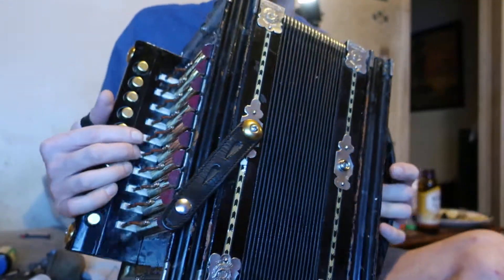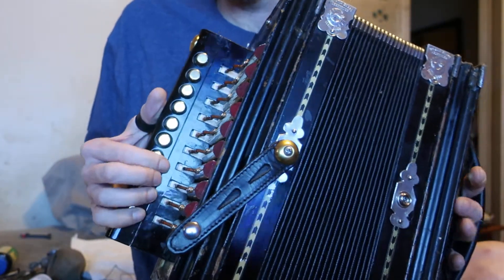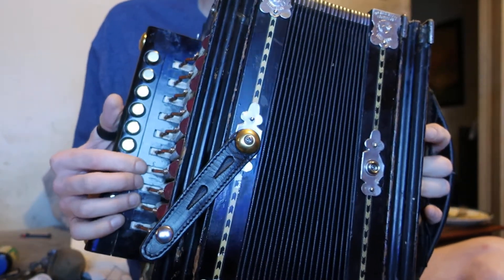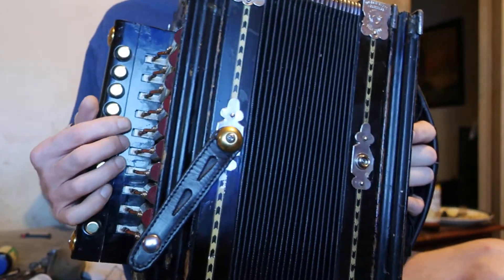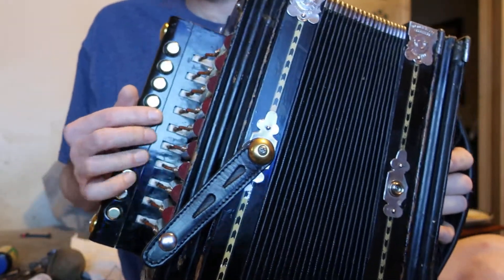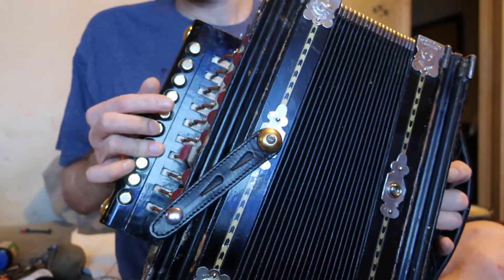I'm going to let you hear a comparison of old reeds — these turn-of-the-20th-century reeds — compared to these reproduction reeds that go by Dix, D-I-X. This is probably as close as you're ever going to get; it isn't exact, but I'll compare other notes.